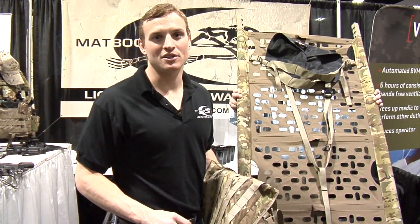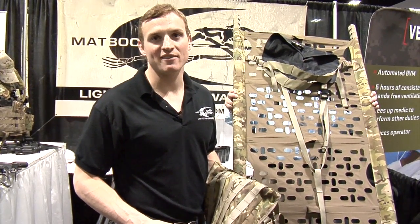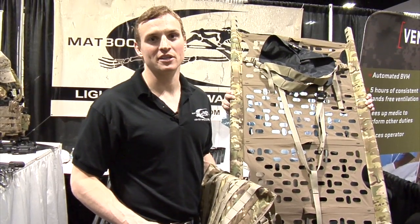Hey guys, Zach here from MatVok. Today I want to talk to you about the R-Lift. The R-Lift is a fully rigid litter at only six and a half pounds with a 400 pound carrying capacity. It's the smallest and lightest rigid litter on the market.